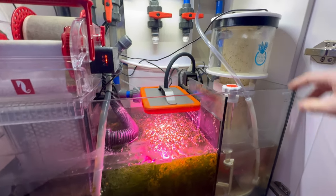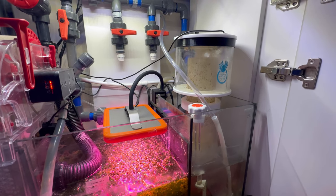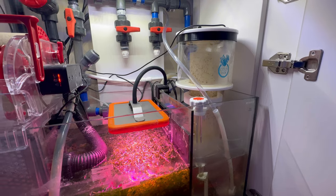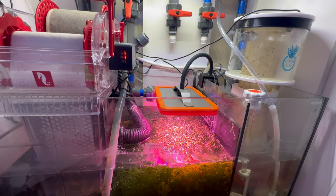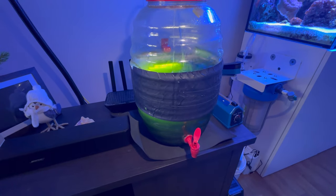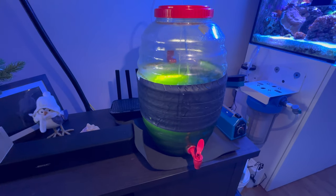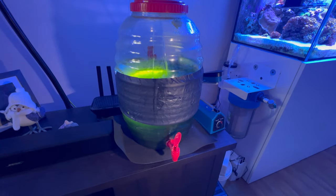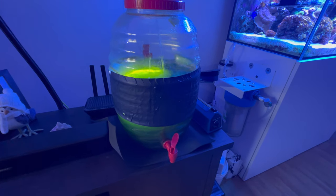That's about it for the sump — nothing really new besides the recirculating skimmer. I'll give you guys an update once I get new media. Before we head to the 40 gallon, here's my Phyto culture. I sold some of that, so I'm a little low on it. I've got to start a new batch soon. If you're looking for Phyto, click on the eBay link below.